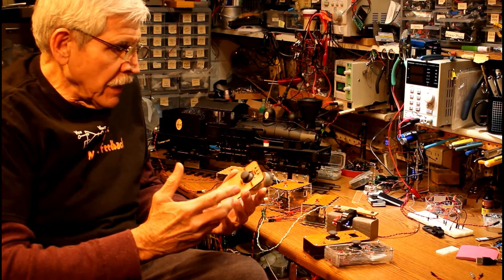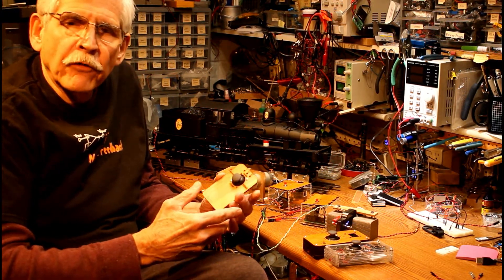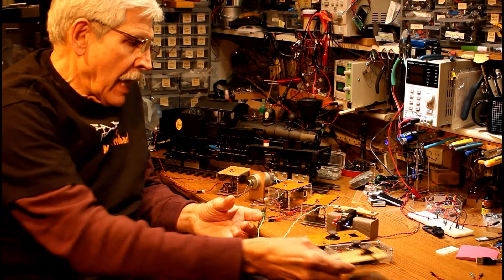I thought this would be a neat thing to use for a throttle for a model railroad. And that's what I've done.